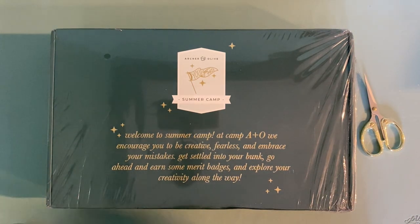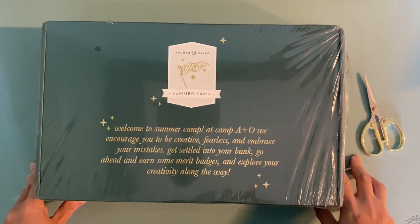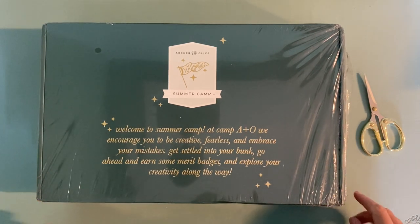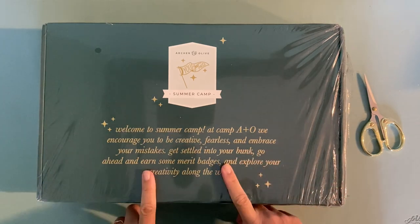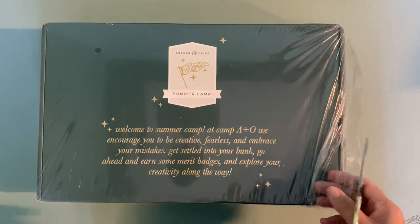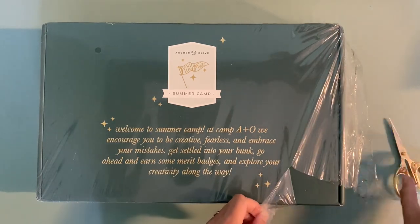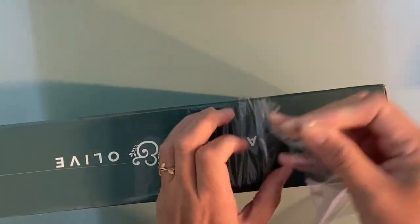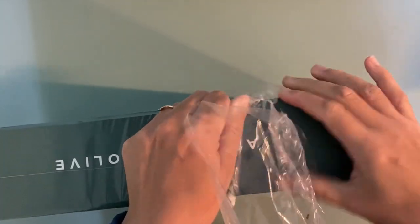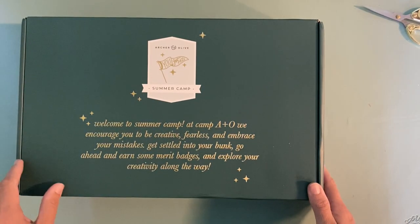Hi everyone, good morning, good afternoon, good evening, wherever you are in the world — I hope you're having a great day. I'm here with another unboxing: this is the Archer and Olive quarterly subscription box for the summer. I just received it and I'm excited to see what's inside. It looks like it's a summer camp theme, which I'm excited about because I really do love summer and I feel like summer is one of my more creative seasons.